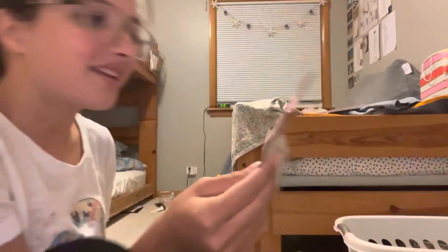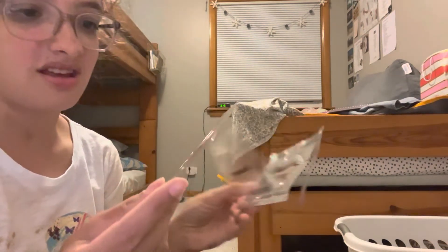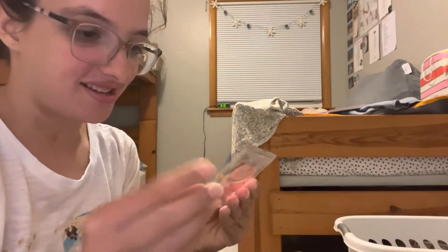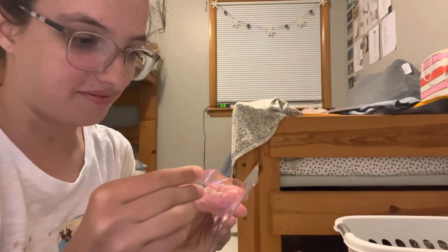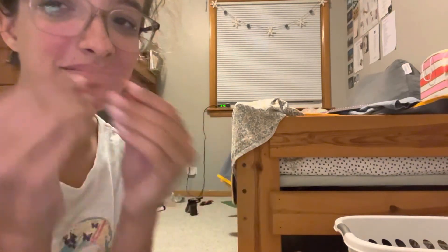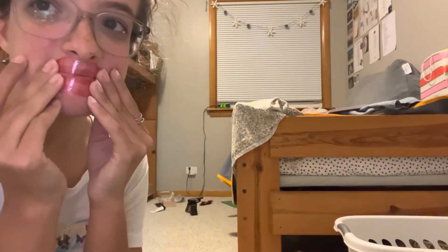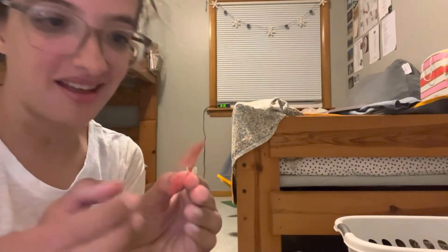And then tomorrow afternoon. So again, this is what we're working with. I think it's just gonna be like a jelly mask. It's like completely dry though — it's literally just like paper.